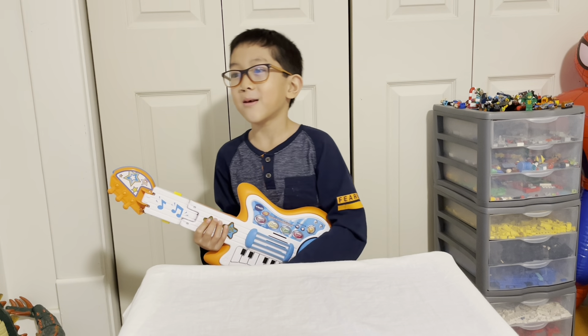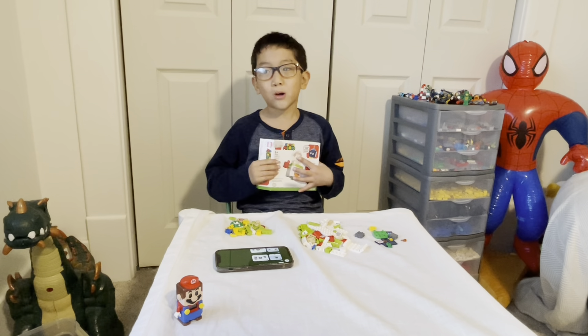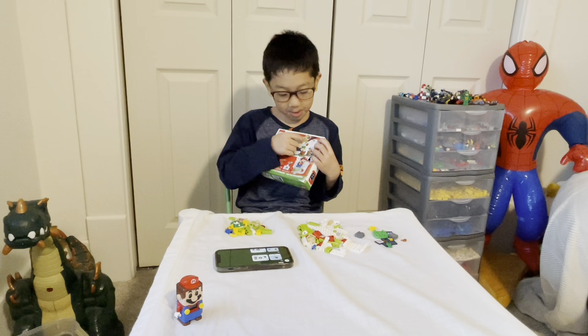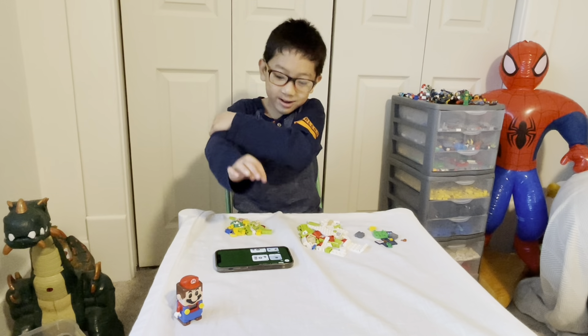Welcome back to another awesome video! Today we are going to build Bowser Jr.'s Clown Car. I mixed Bowser Junior in because he fits perfectly in it — see on the back here, there he is inside of that.